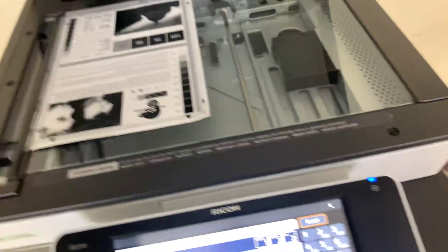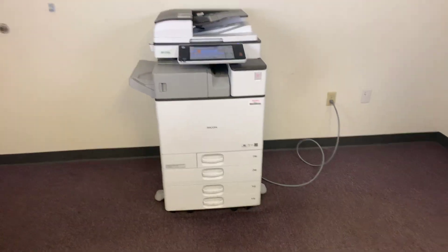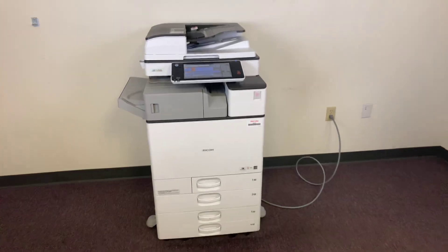We have our copy test chart. We'll run two copies to show the color quality on this machine. This machine is 25 pages per minute color and black and white. It also has the duplexing feature which allows it to do double-sided copies and prints.